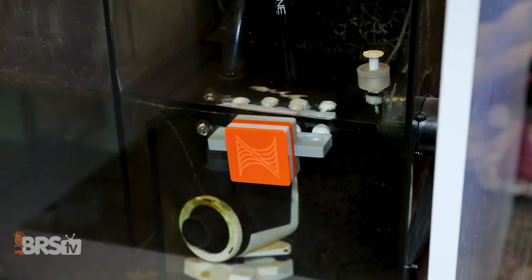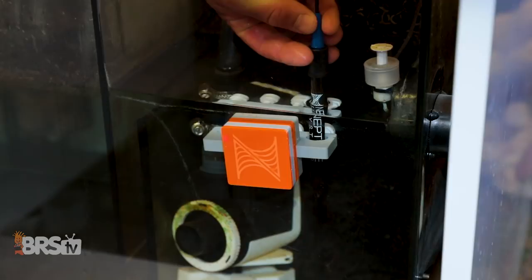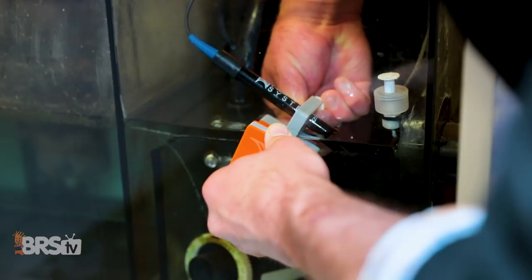Another trick for placing the probe is somewhere where there's an active amount of flow through the sensor. The return pump chamber is a good choice where there's typically enough flow, but you can also go a step further and install it at a slight angle — like we did with the calibration solution — with one of the air bubble escape holes facing upward.